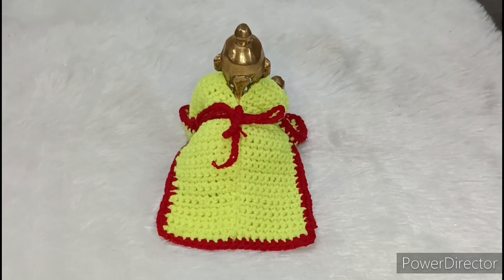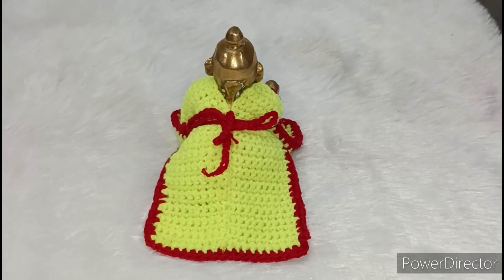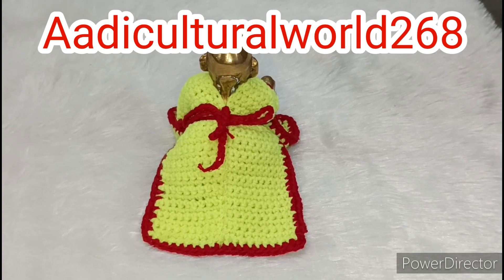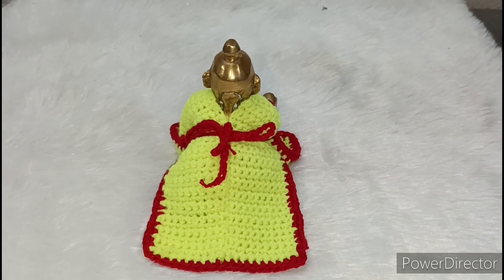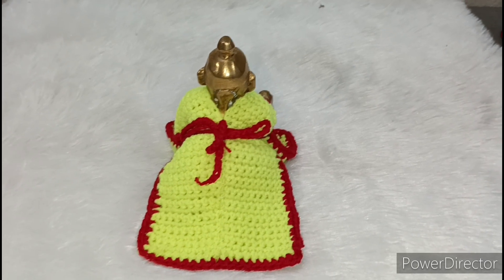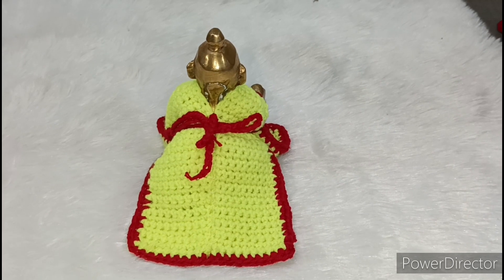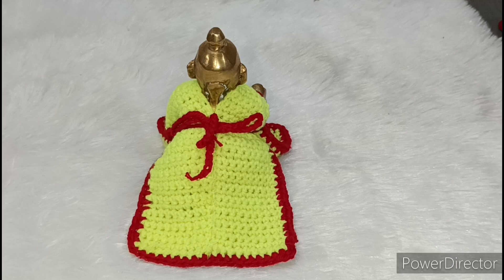If you want to make this dress, or if you have questions, you can ask me on my Instagram: Ardiculturalworld268. Follow me. This is Kanha Ji's new design winter special dress. If you haven't subscribed to my channel, please subscribe and press the bell icon to get notifications.